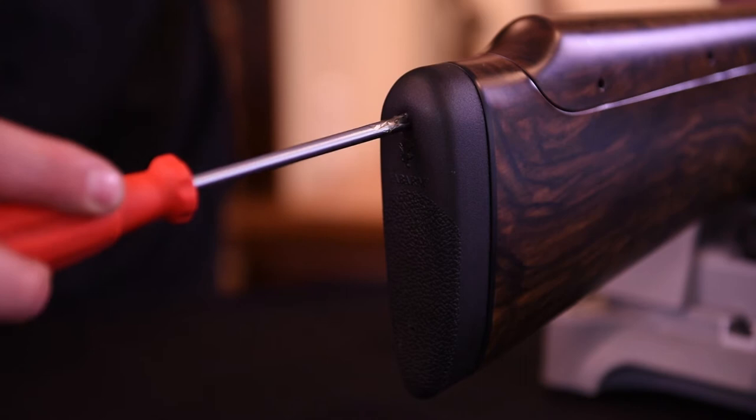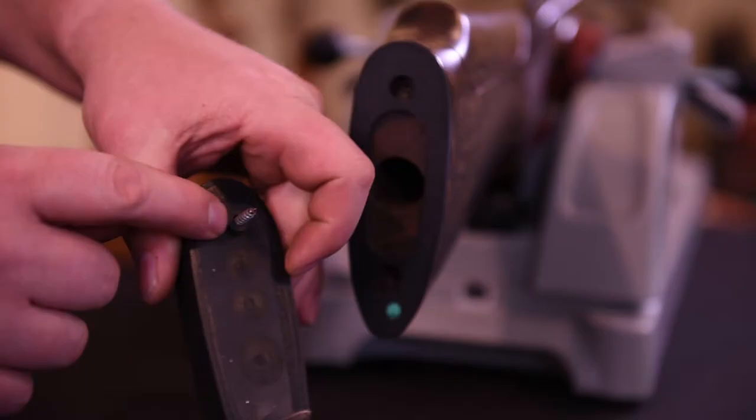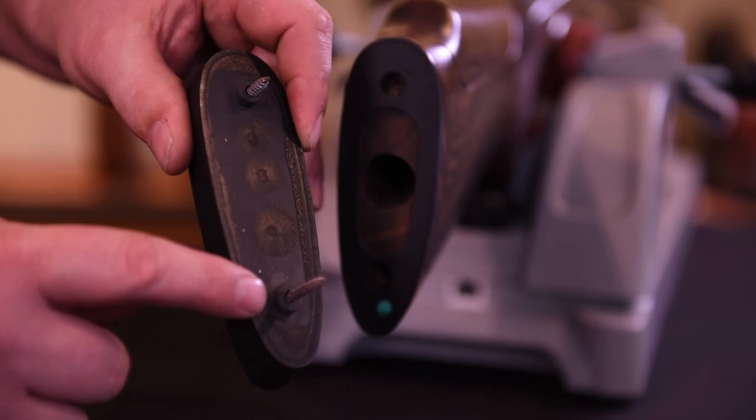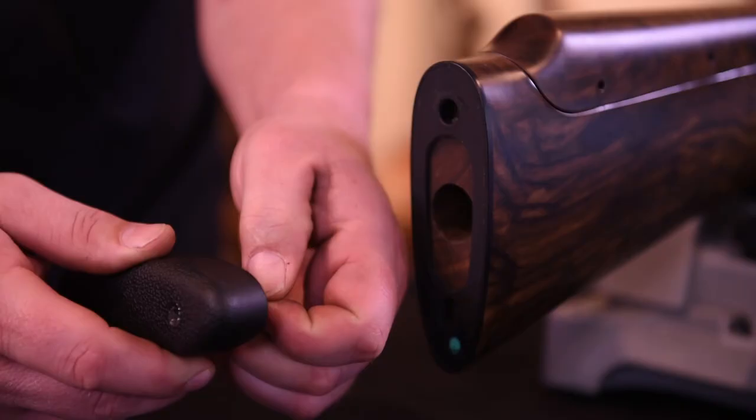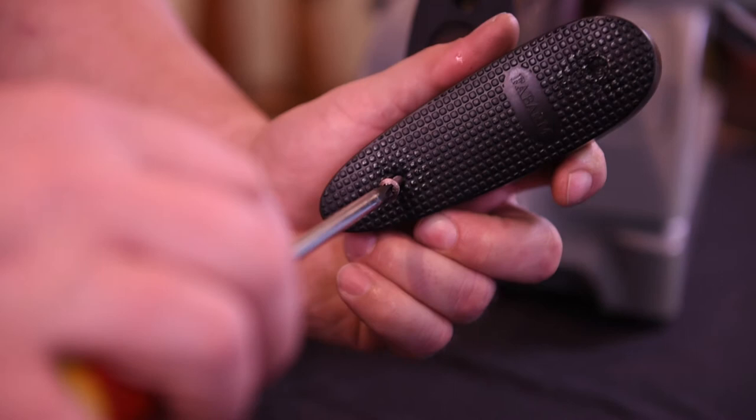Insert the screwdriver and back out both screws. You will notice the pad has two bosses on the backside to assist with alignment. Remove the screws from the pad and install them onto the new pad.